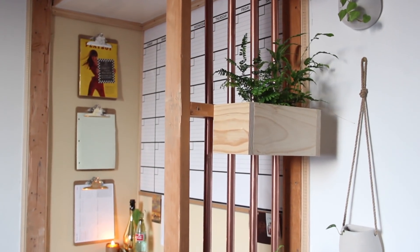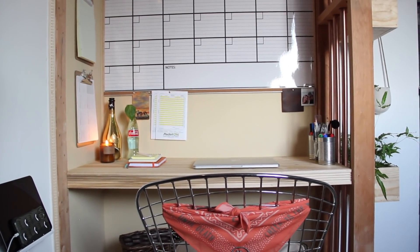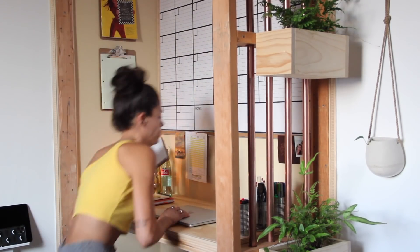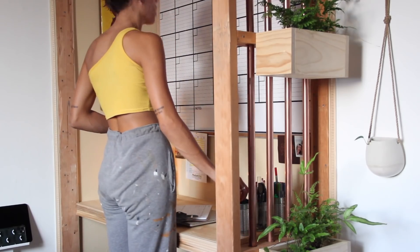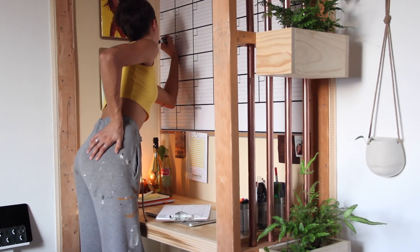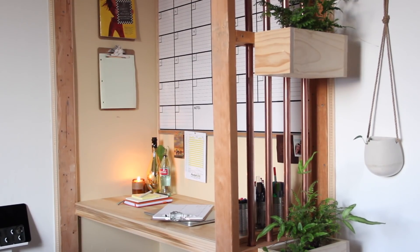Just because it's temporary doesn't mean it doesn't have to be cute, and just because it's small doesn't mean it can't be stylish. Thank you guys so much for waiting seven months to get inside the house and start making it over. Even though this is a temporary tiny space, trust me — next week you're going to see the guest bedroom, which absolutely gagged me, it is so good. I haven't had a big whiteboard in so long — I'm so happy to have a workspace.